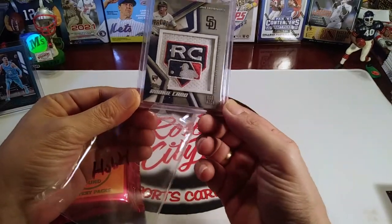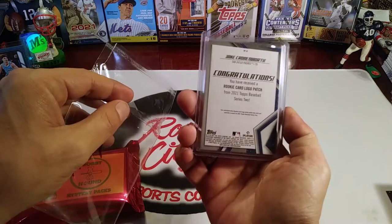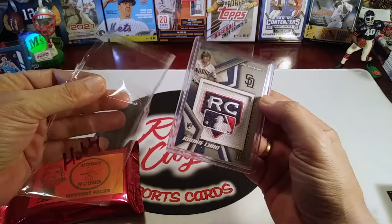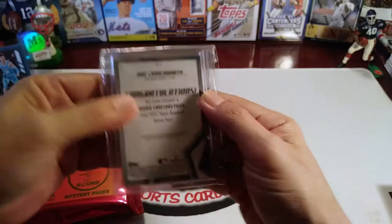It's a really cool Jake Cronenworth logo patch rookie card from 2021 Series Two baseball. Awesome, I like that card. Thank you so much for that, Hobby Hound.